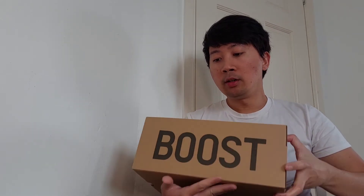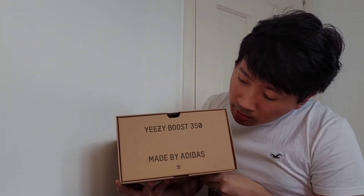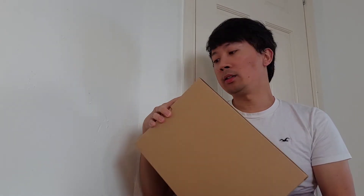Let's begin with the box. We got the 350 writing logo on top, the Boost writing logo, and here it says Yeezy Boost 350 made by Adidas with the Adidas trefoil logo. We got blank on this side and on this side we got my size which is UK 8. At the bottom we got plain blank. So yeah, let's slide it open — as always we got this beige plain wrapping paper every Yeezy 350 box comes with.